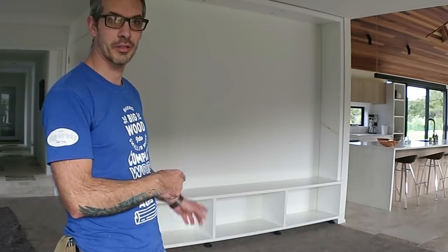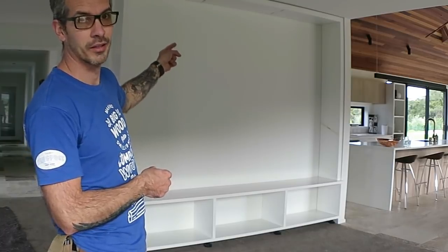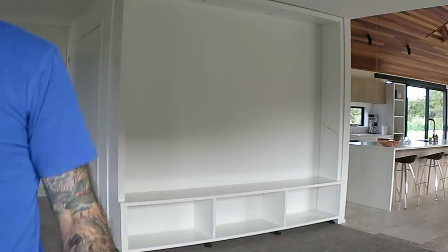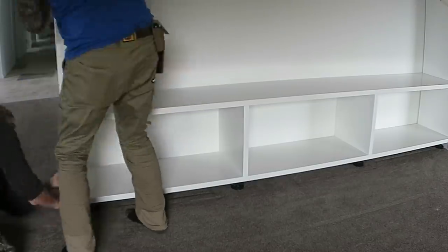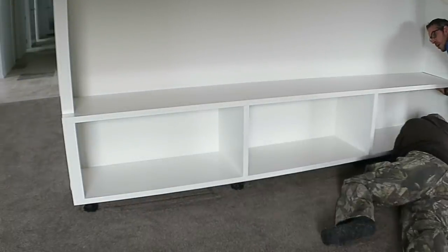The benefit of having the adjustable feet at this point is now we can wind the whole lot up close to the ceiling and we've avoided having to scratch the ceiling, which is a bonus — in theory. These feet take 200 kilos each in vertical force, so there's more than enough capacity there.